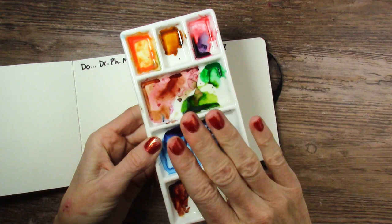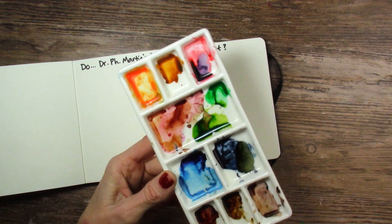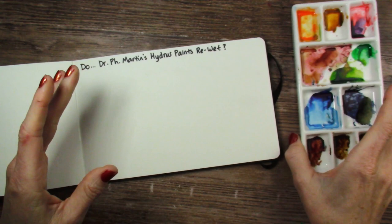The cat just knocked over an entire box which had boxes upon boxes on top of that. But he crawled in it and he's happy now. Don't eat that plastic. So I finished painting with these on Monday, today is Wednesday. Hopefully I'll get this video up for you today. Let's see if they re-wet.